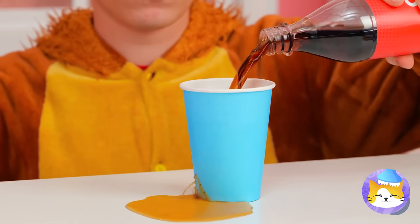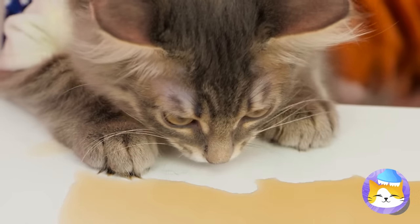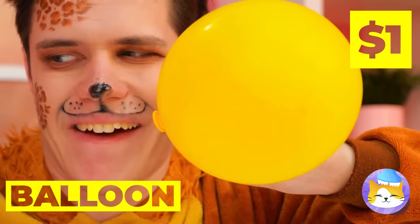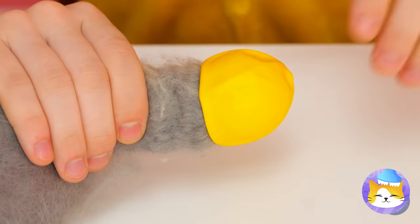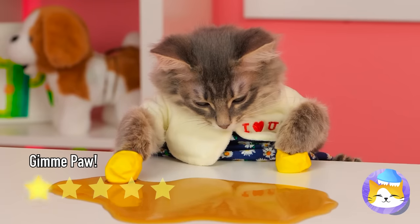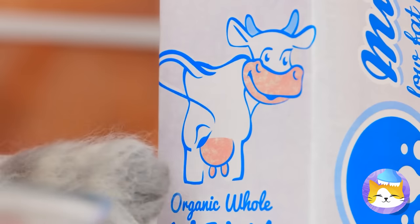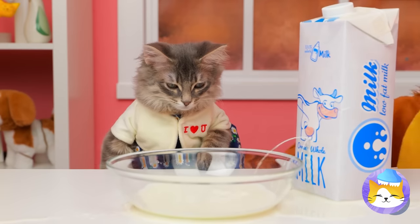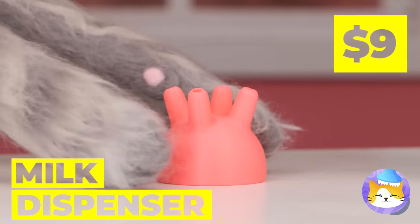Cola is a terrible thing to waste. Careful — you don't want any sticky paws. Don't worry. Just blow up a balloon and deflate it into a brand new glove. You could just lap it up, but cats prefer milk. You sure that bowl's big enough? Then again, you can't beat drinking straight from the source.